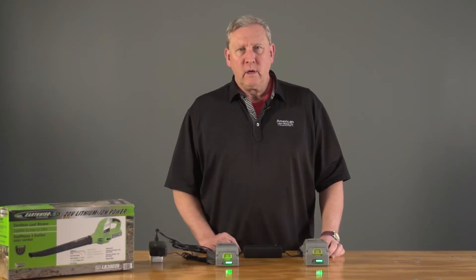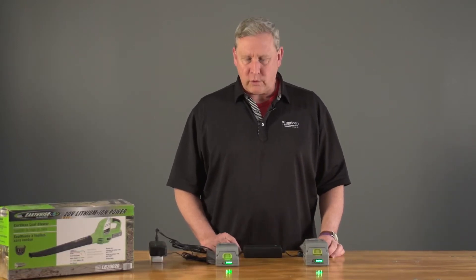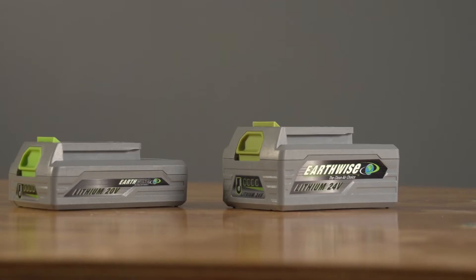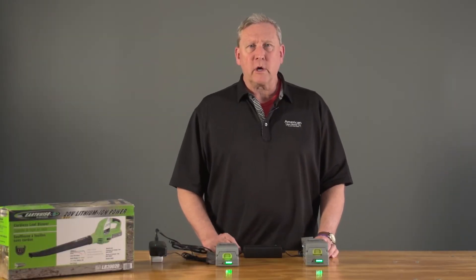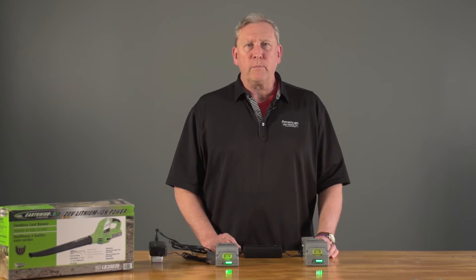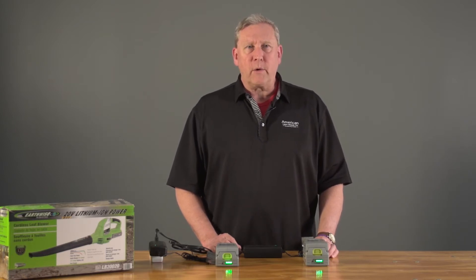At Earthwise we have four different batteries that power our lithium-ion tools. We have a 20 volt system and a 24 volt system, and what I want to explain to you today is how to check your batteries and your chargers to make sure that you have a good battery and good charger for a full powerful charge to power your equipment.